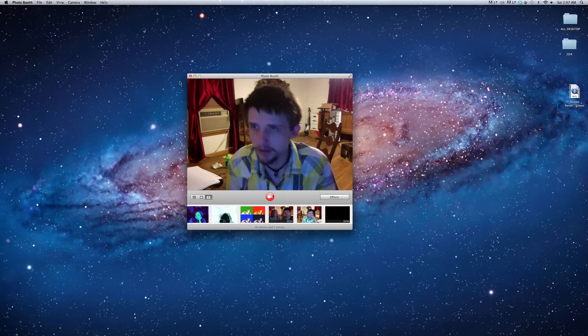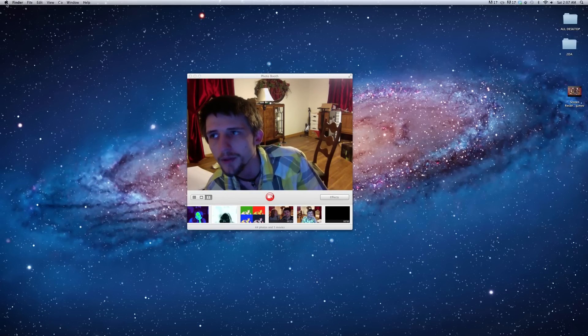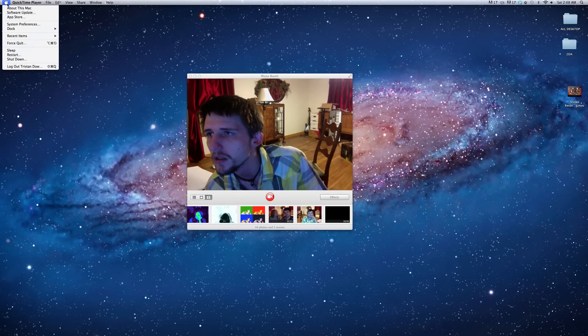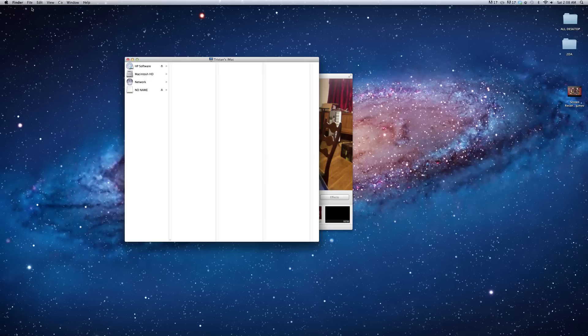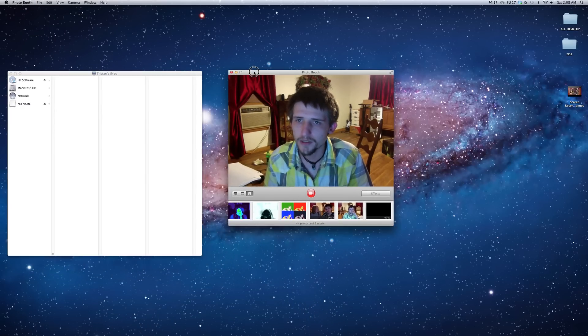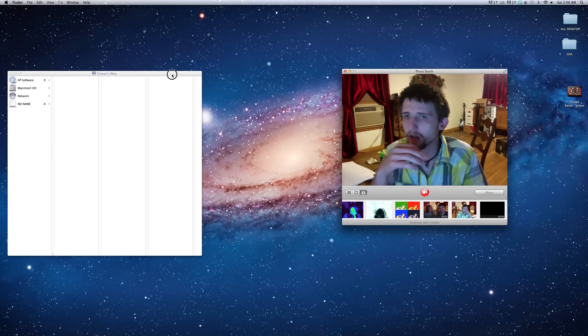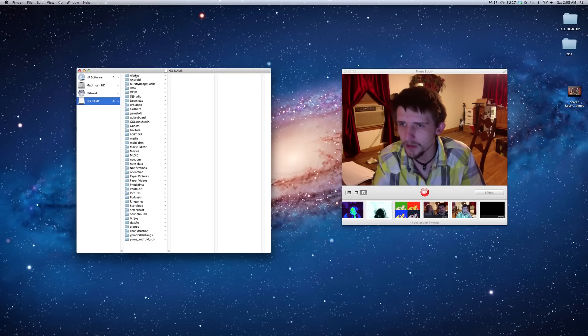I am using a Mac, so it will be a little bit different for Windows users. For Windows, basically the same thing — just click Start and then go to My Computer. For Mac, open a new Finder window and go to where it says No Name. For Windows users, I'm not sure what it'll say. Go to No Name and it's going to open up all this stuff.